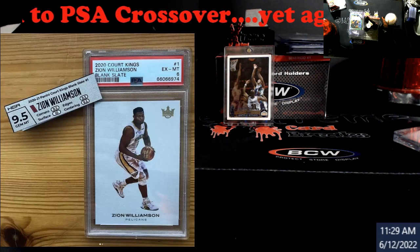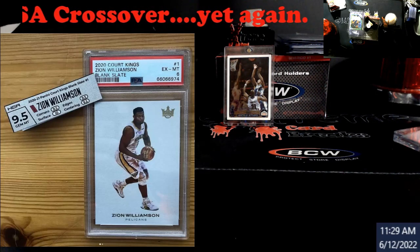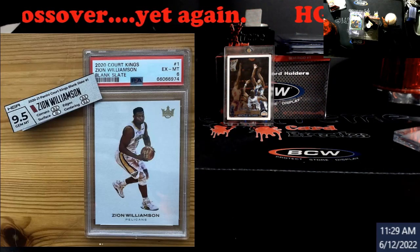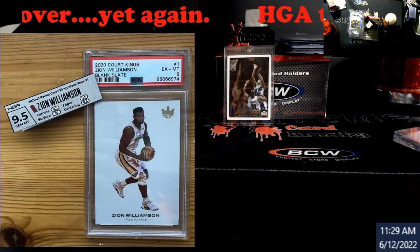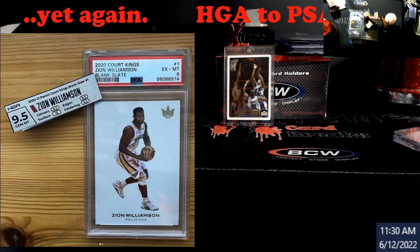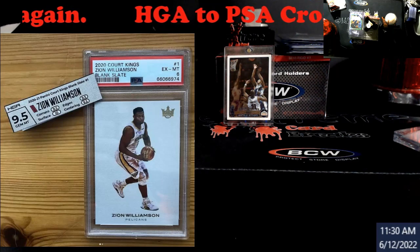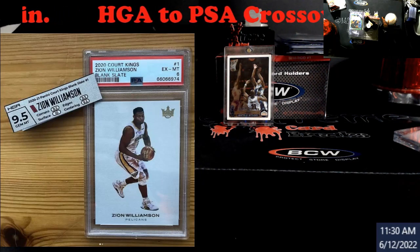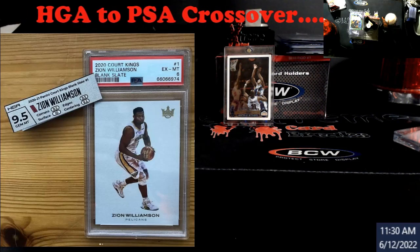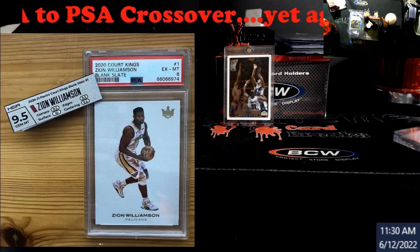Again, no dig against any grading companies out there. I remember seeing a video — I can't recall the company, it was in Louisville about two months ago — they graded their own cards, somebody cracked them out and sent them to various graders, and everyone came back very, very much lower. Grading is subjective. I looked at some of them and didn't think they deserved the grades they got, but that was just my own opinion.